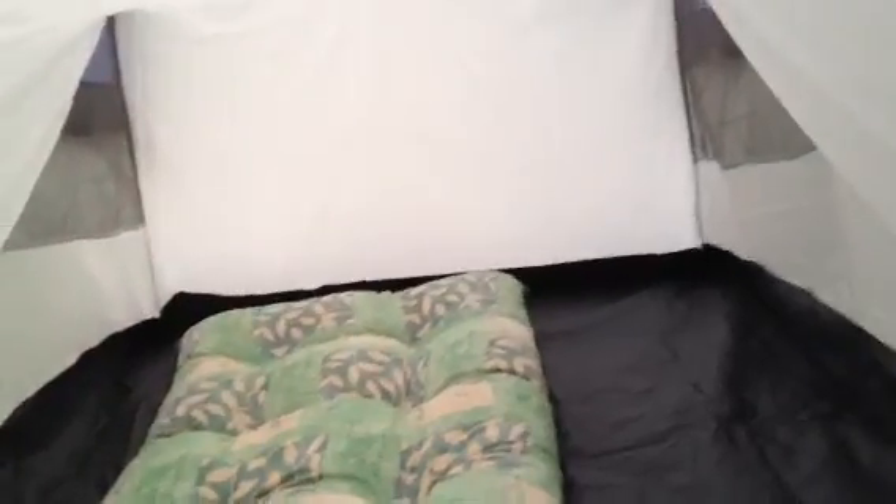As you can see, it says two-man, but I bought this tent for a DV and you could get three cadets in there.